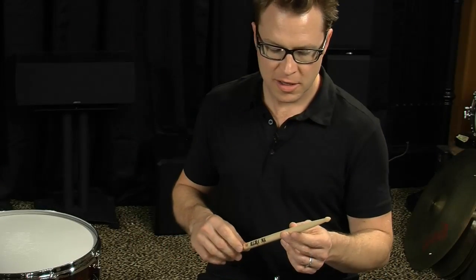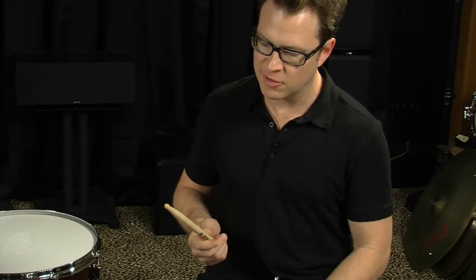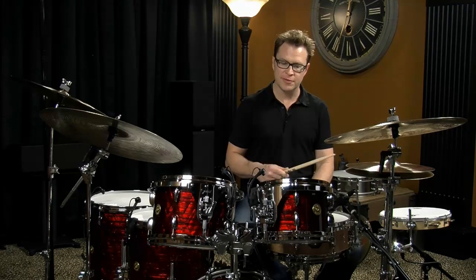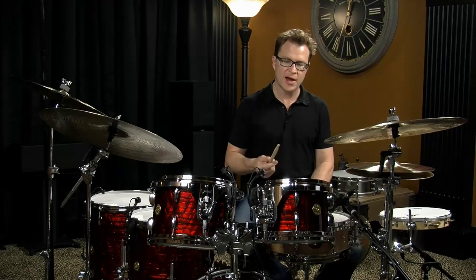The diameter of the body, the shoulder, the taper, the tip, and the weight of the stick are all going to contribute to how the stick feels in your hand and how it's going to sound around the drums. So you want to experiment with different things and find what works for you.